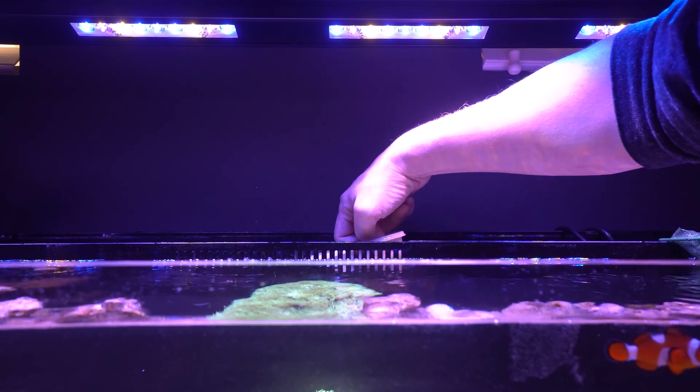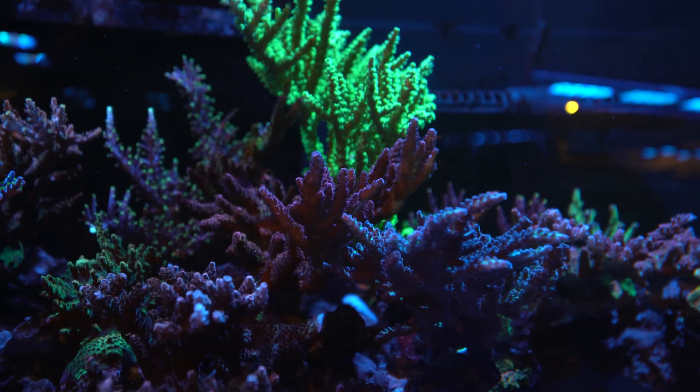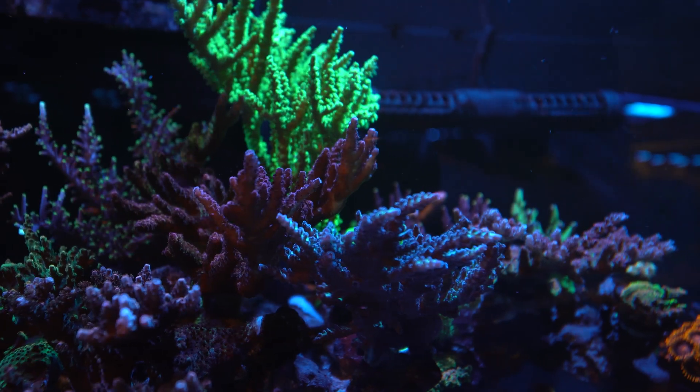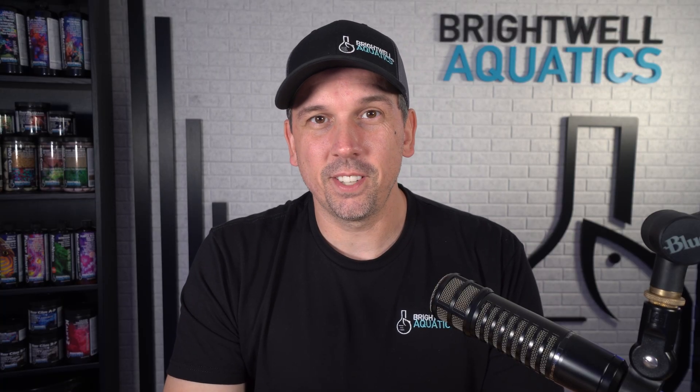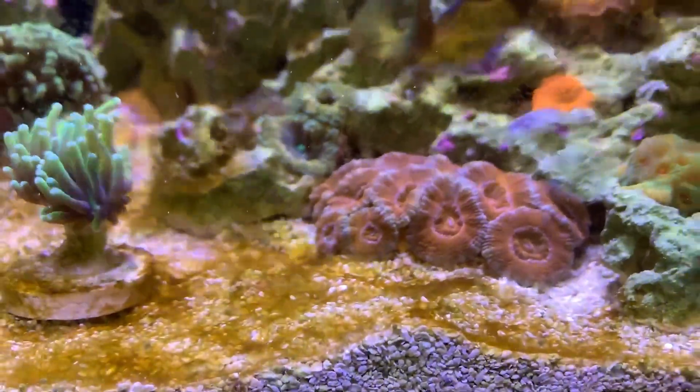And when that happens, you might start noticing coral tissue receding, reduced polyp extension, slower growth, and lack of color or pop. And one of the most annoying things of all — dinoflagellates. They love zero-nutrient systems.